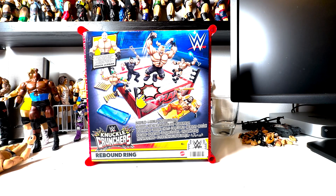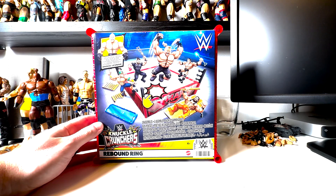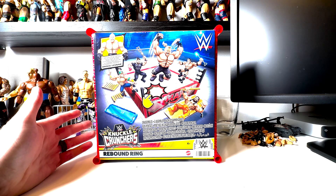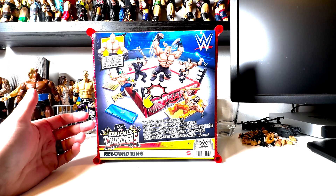What is good everybody, we haven't done a review in a long time — honestly maybe we'll do more later. For now we have the Knuckle Crunchers ring, brand new from Mattel. It reminds me a lot of the Rumblers. I truthfully don't have any of the Rumblers here to compare, but we got this for 20 bucks off Amazon and I don't think anyone's reviewed it yet, so let's dive right in.